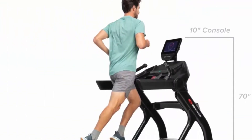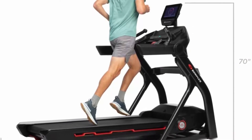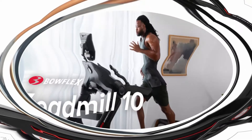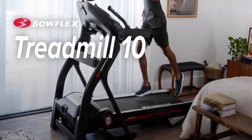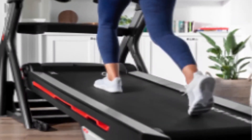JRNY Membership required to access streaming service provider apps on console. Explore destinations around the world and discover 50 plus global routes that auto adjust in real time to your speed. JRNY Membership required. 10-inch console with HD touch screen; Wi-Fi connection required.